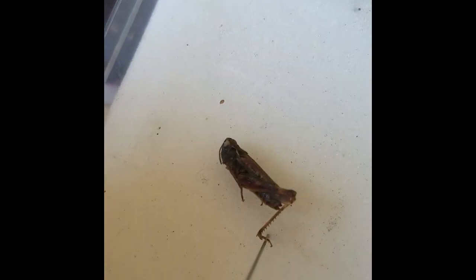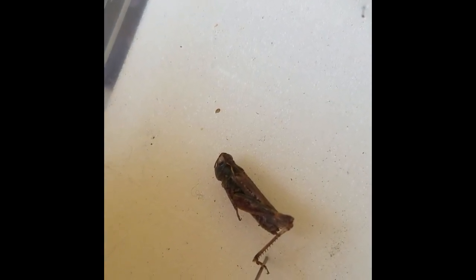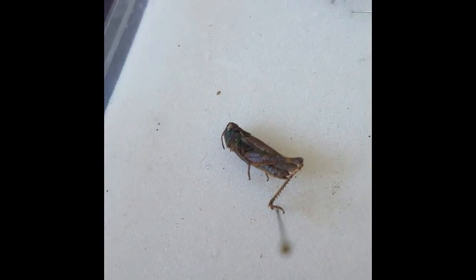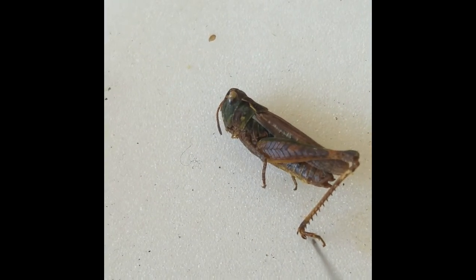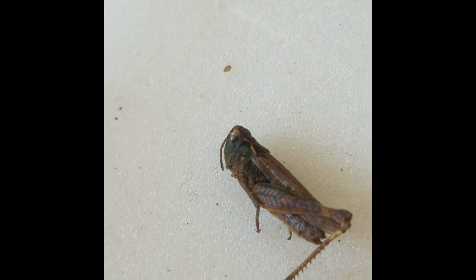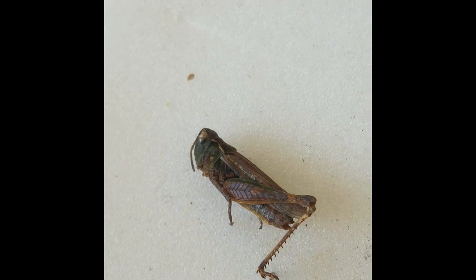The key identification features are the markings on the back of the pronotum, which are more hourglass-shaped — curving inwards quite markedly but not sharply pointed like a field grasshopper. The other major feature is the antennae, which are slightly thickened at the end in females and more noticeably clubbed at the end in males. This is a female, so it's quite subtle.